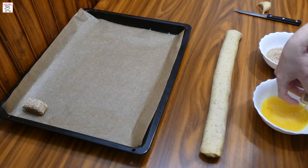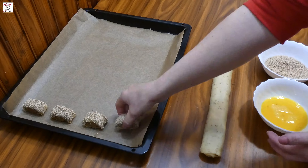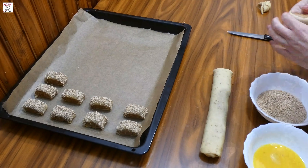Then put them in the preheated oven at 180 degrees for 15 minutes or until they become golden brown. Let them cool off and serve them with a nice cup of tea or coffee and enjoy!